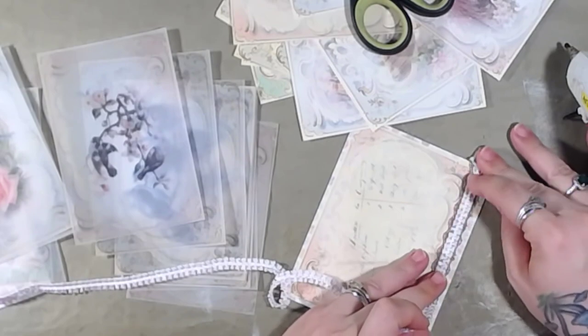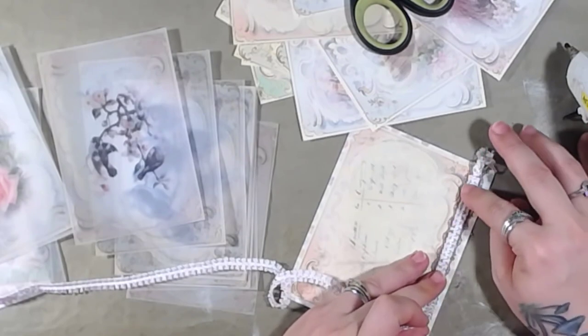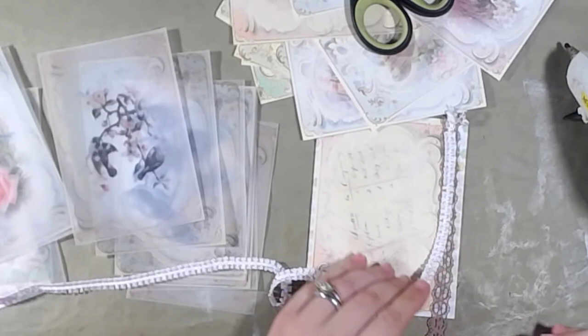I'm just doing a little bit at a time because I want to make sure that this second lace is centered right on top of that brown lace.